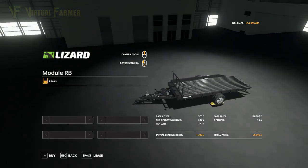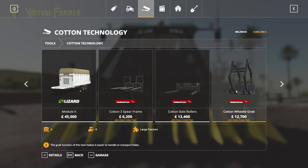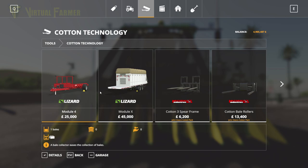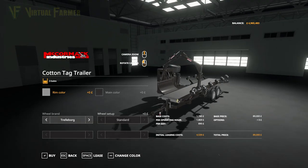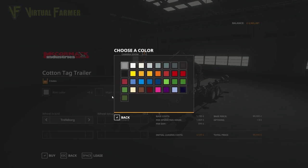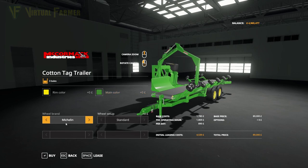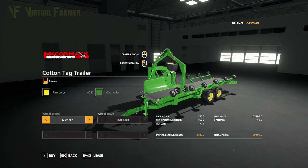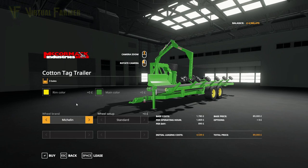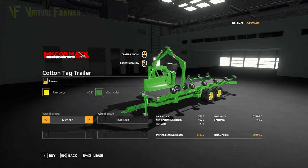The Module RB has no customizations and costs $26,000 — that's $1,000 more than the standard in-game one. Then we've got the Cotton Tag Trailer which has customizations for rim color and main color, with wheel brand options between Michelin and Trollborg. None of those alter the price, so it costs nothing to customize, and it is $89,000. I'm slightly surprised that changing the colors and wheel brands doesn't actually alter the price.